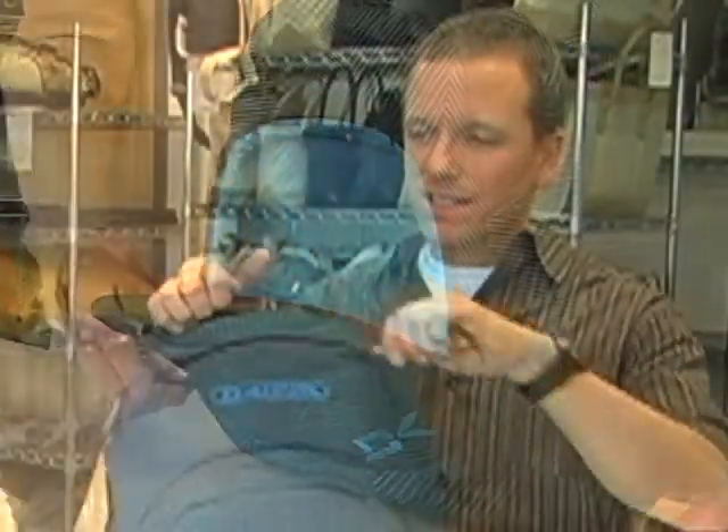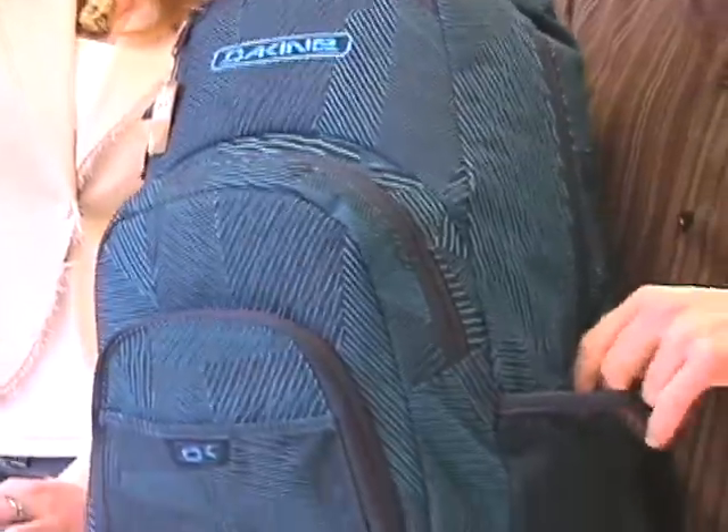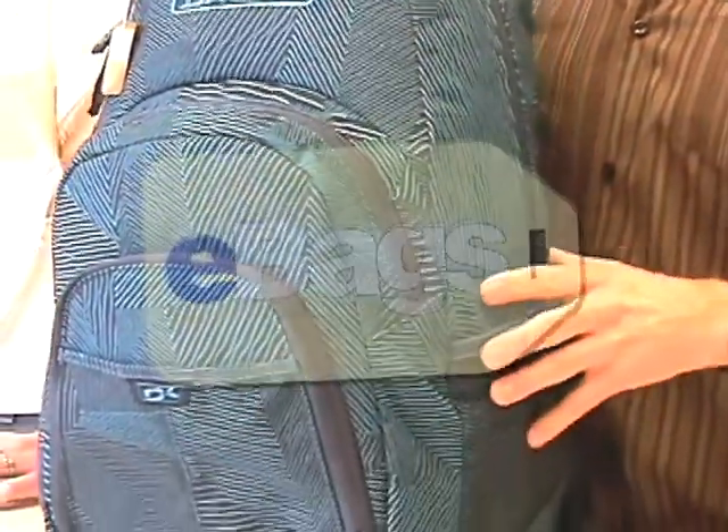We've got a fleece-lined sunglasses pocket, which is also great for iPods that have scratchable surfaces and things like that. We've got mesh side water bottle pockets that are great for store-bought water bottles — take your water everywhere you go. The Dekine Campus Pack.